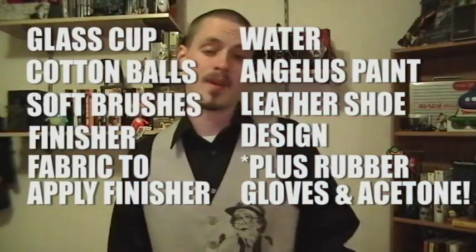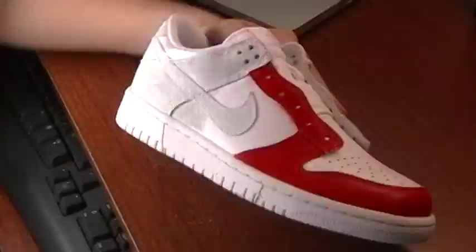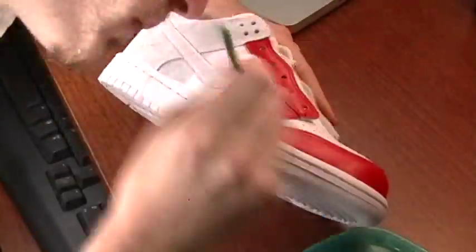Before starting anything you need to make sure you have your design in mind. It would be pointless and even counterproductive to prep areas that you don't need to paint. You can check my Photoshop tutorial for one method of custom design preview production.